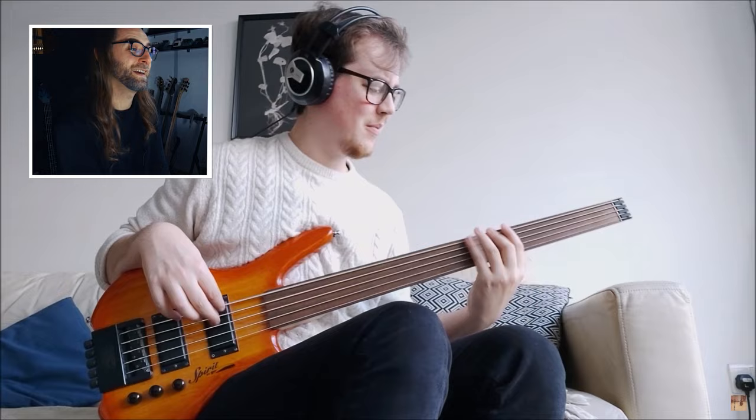It sounds heavy for a fretless bass — great. That's another Ibanez BTB 676, just as a five-string version. He also used the play-along and plays his own bass line, his own arrangement on it.